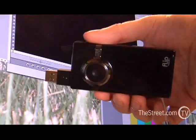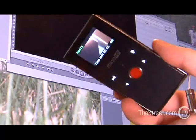To shoot HD video, all you do is turn on your Minnow, press the red button, and that's it. Pressing the red button a second time stops the recording. The tiny screen acts as your viewfinder and playback monitor.